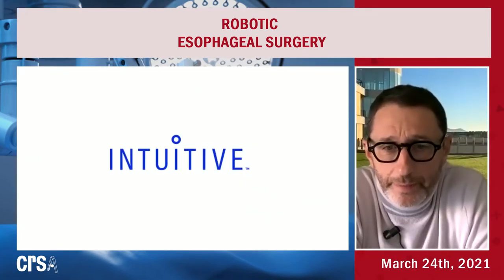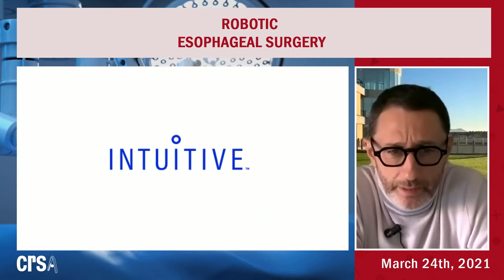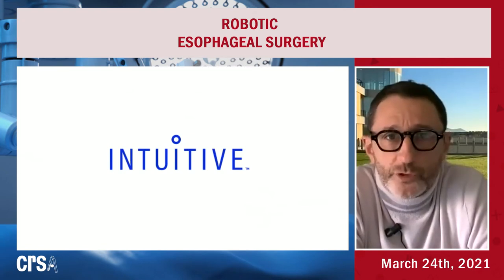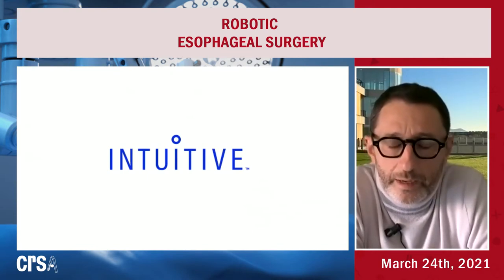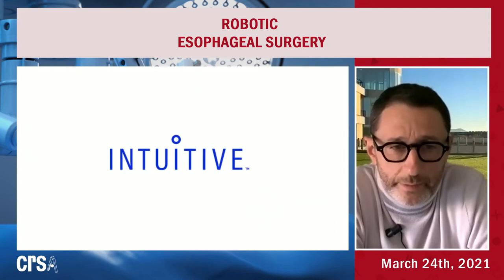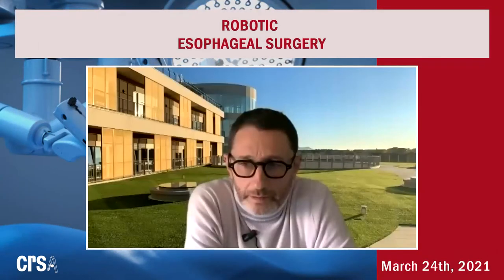Good morning for America, good afternoon in Europe, and good evening in Asia. Thank you so much for attending this CRSA webinar about esophageal surgery. It's a pleasure to have the possibility from the society to organize this very interesting meeting. Thank you, Professor Giulianotti, Professor Macedo, Professor Roude, and Professor Pernazza for attending the meeting.